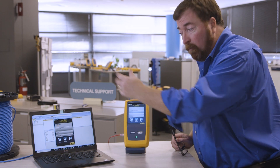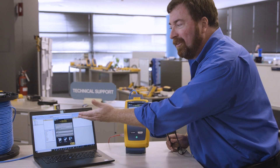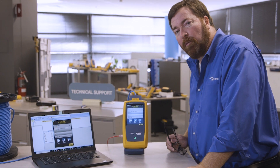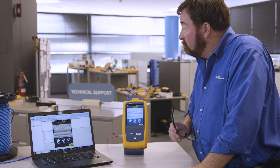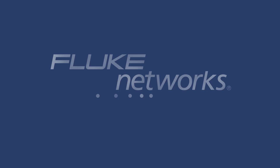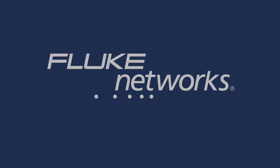So again: version 6.2, now with a spool test; LinkWare version 10.2, now with the ability to connect through IP rather than connecting with a USB cable. My name is Jim Davis, coming to you from the Fluke Networks Technical Assistance Center. Have a good afternoon — I'll see you next time.